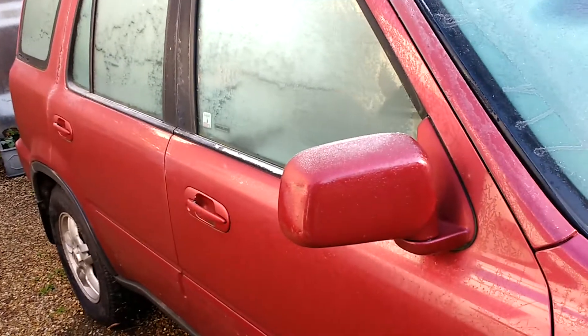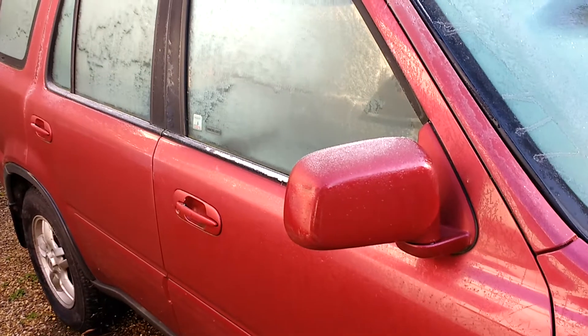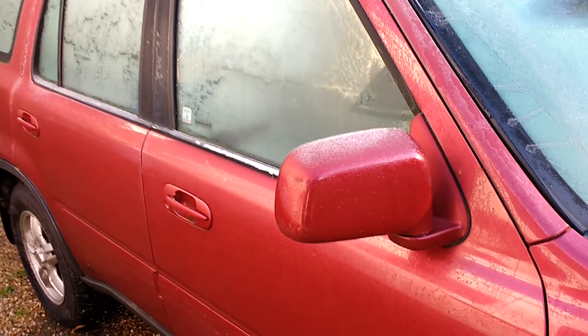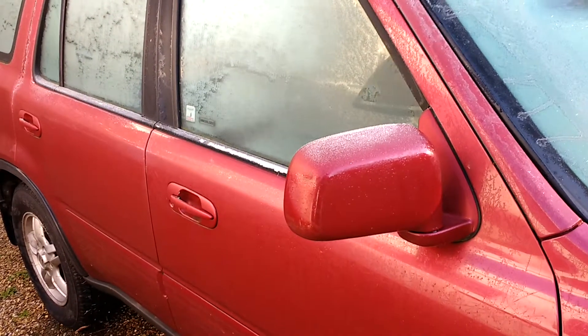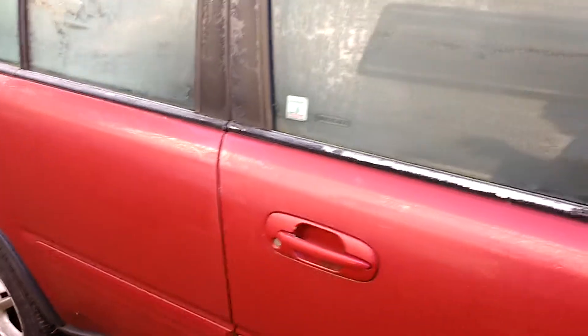I'm just going to show you what to do if the remote locking on your generation 2 CR-V keeps re-locking even when you've opened the door. It could be that the switch on the door jamb has got dirty contacts, and it's quite easy to fix.